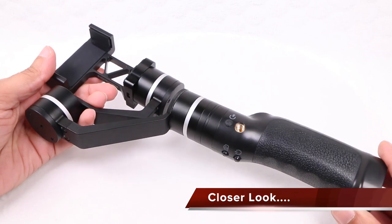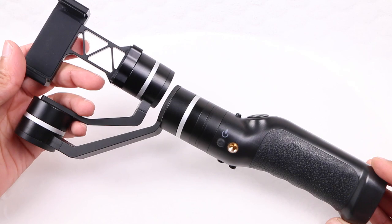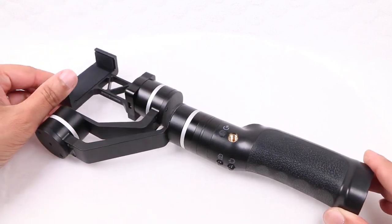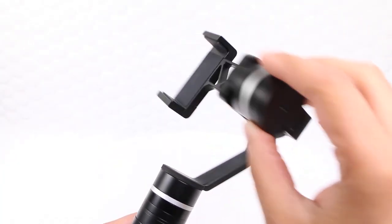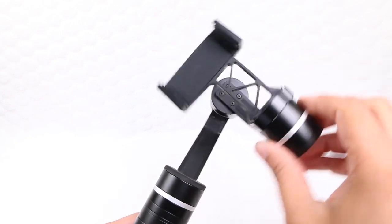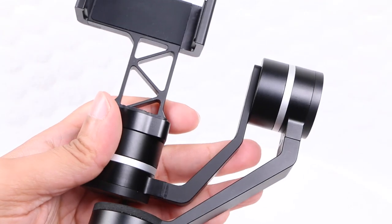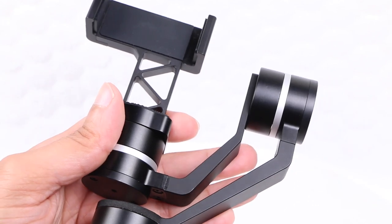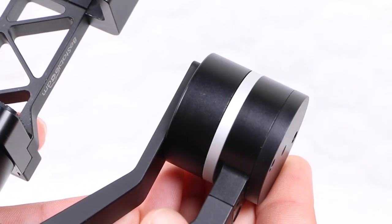Upon first glance, the entire gimbal unit looks rather substantial in size. Even so, it feels seriously robust thanks to an almost entirely aluminum alloy construction. Those familiar with gimbal systems will recognise the standard setup, with the three motors compensating for the pan, tilt and roll axis, along with a full 360 degree rotation — something we don't find on other smartphone gimbals. The arms holding each of the motors are constructed from an aluminum alloy that feels both strong as well as light, and matte silver stripes add a pleasing visual aspect and finish off the unit.